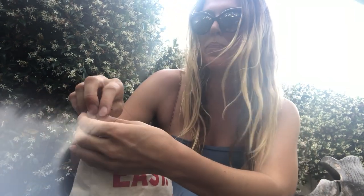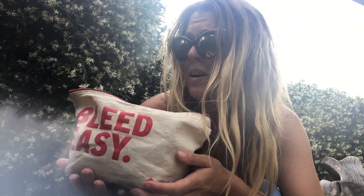Instead of using single-use plastic tampons and pads, I use reusable, washable items that help me manage my cycle. They're designed to work with my body, my anatomy, and my lifestyle — as opposed to carrying disposable items that are quite bad for us, since plastics leach toxic chemicals.